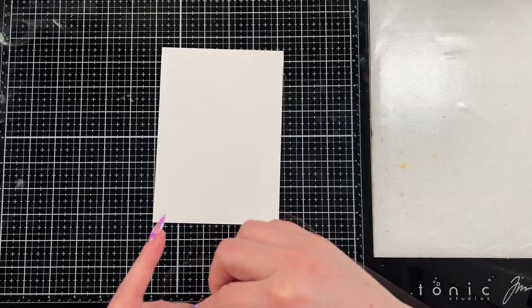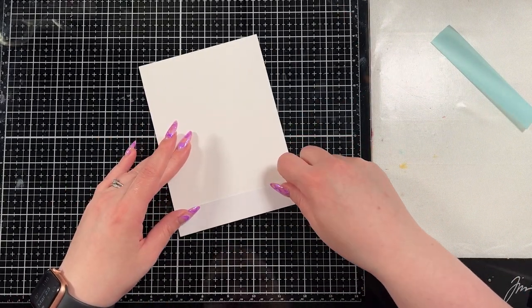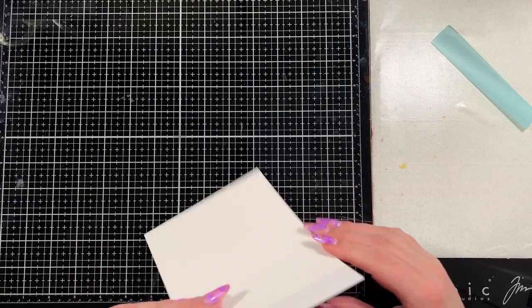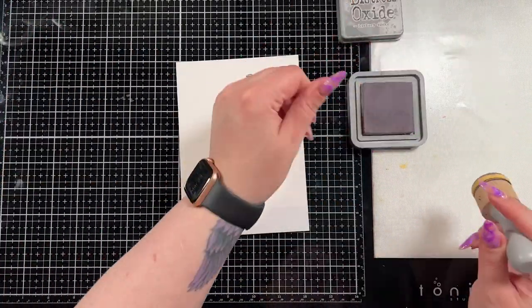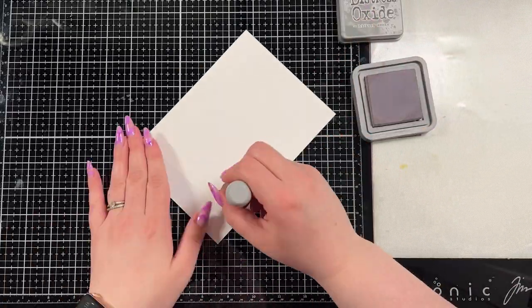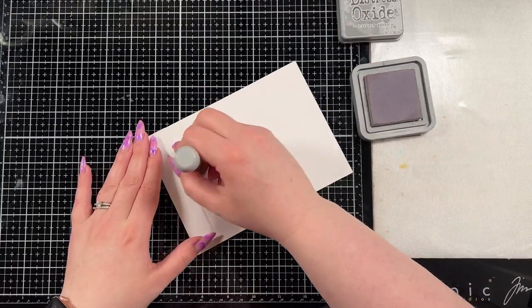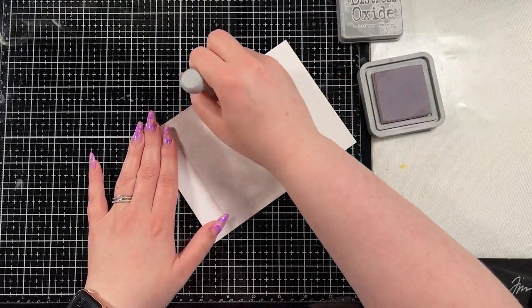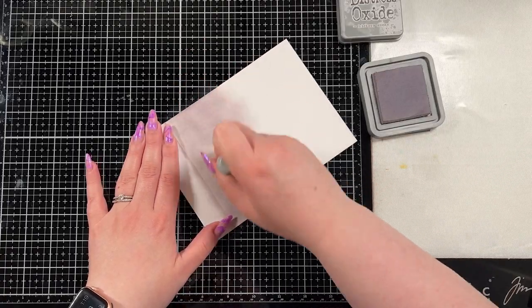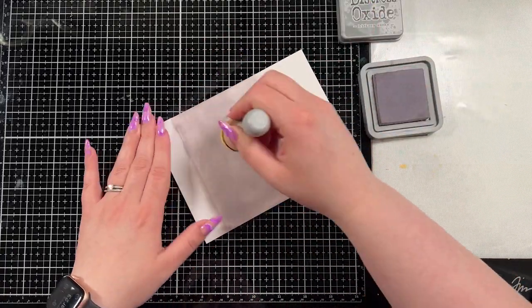I do have a bit of a story for how this card came together but I'll tell you that when we get into the coloring. I did use a piece of masking paper and I'm just masking the bottom there because I want that to kind of be the floor, and then I'm going to bring in some distress oxide ink. This is a piece of Hammermill cardstock so it is very smooth and easy to blend on, and I'm going to create what I'm going to think of as wallpaper. I have hickory smoke distress oxide ink here and I'm just going to blend it across the whole top of the panel.